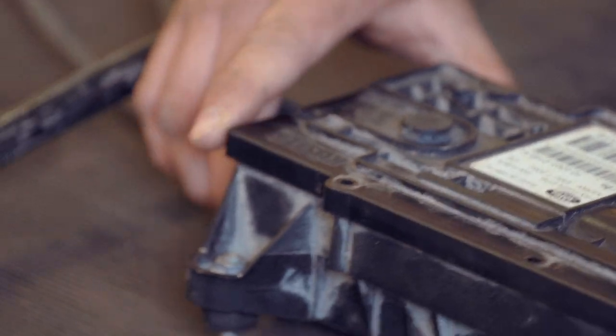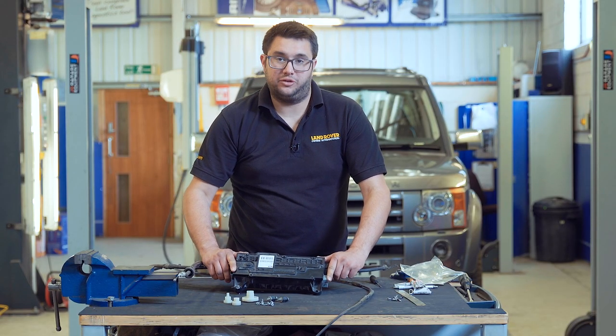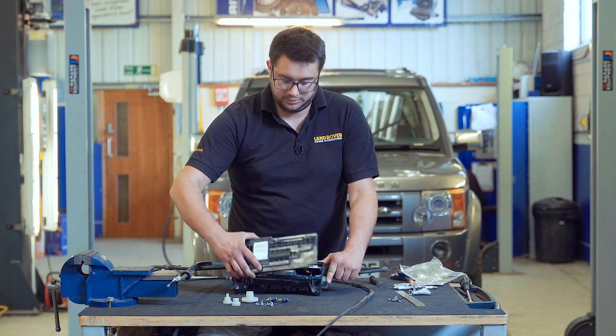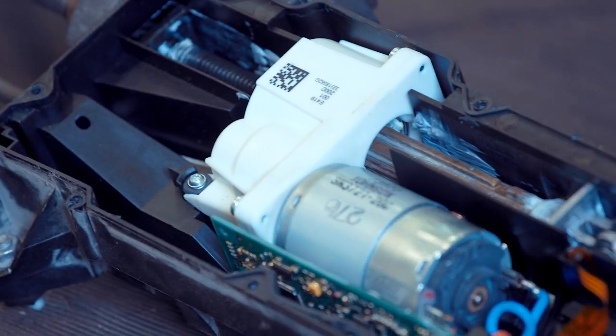Once you've got all the screws undone, it might take a bit of effort to just prise this front plate off because it's stuck on with a lot of silicon sealant to stop water getting inside the module. So with that out of the way, we can see the inner workings.